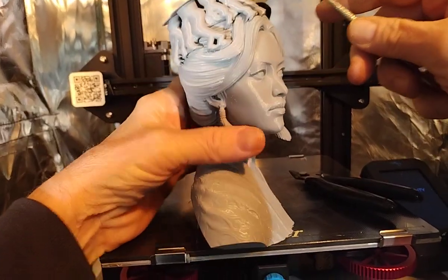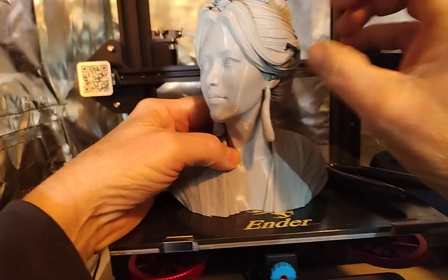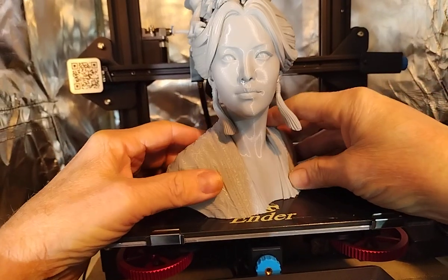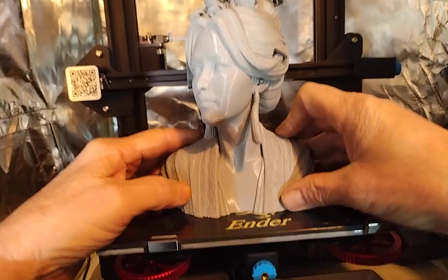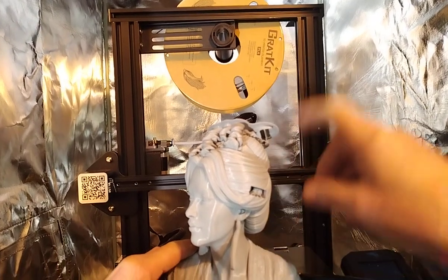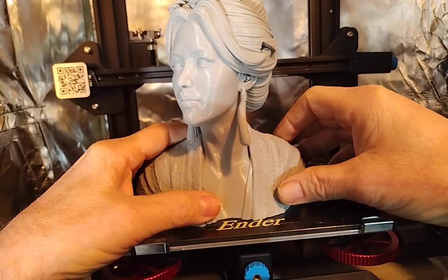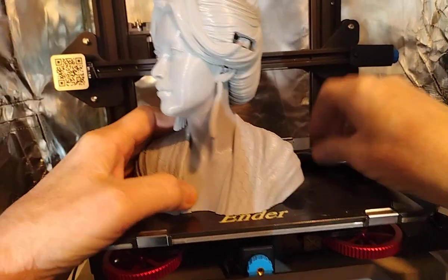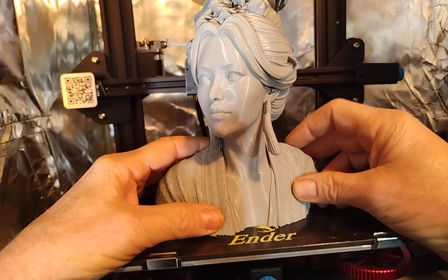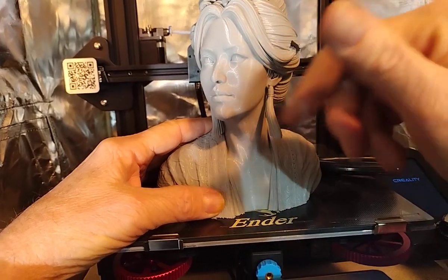It's going to take a minute or two to get these supports off. There is a cat mask that goes on the side of this head — I may have that printed up too. This happens to be the Gray Kit new filament I've been trying out. I'm pretty particular about my filaments because sometimes with gray you'll see color bands show up in your print.